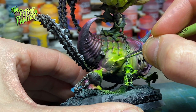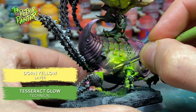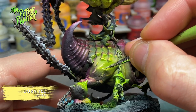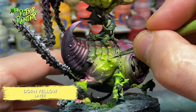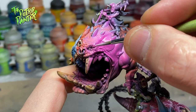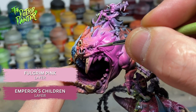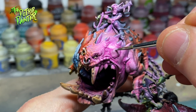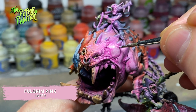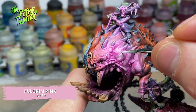The green light gets a highlight of Tesseract Glow mixed with Dorn Yellow. Because the green is already very neon looking, I only add one more highlight of Dorn Yellow. I highlight the parts in the pink light with a mix of Emperor's Children and Fulgrim Pink. By adding another highlight of pure Fulgrim Pink you can see some definition returning to the model, and I end with a highlight of Fulgrim Pink mixed with White Scar.